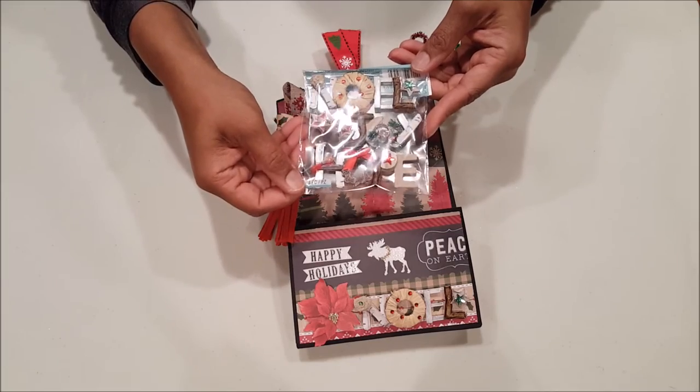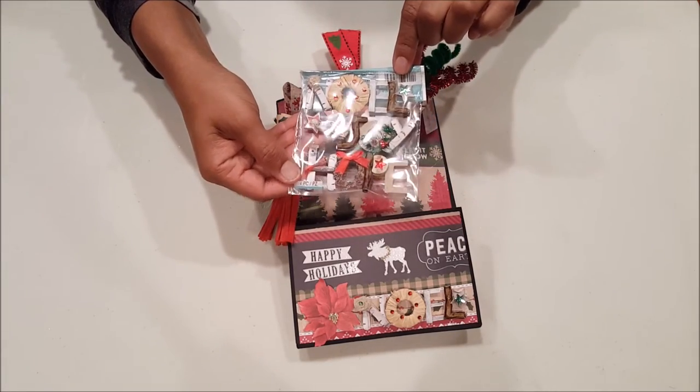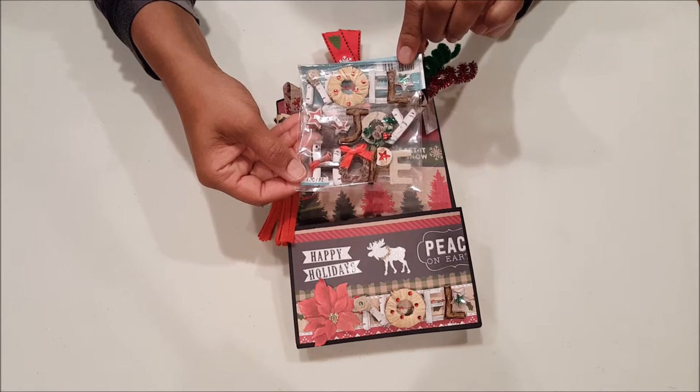Here we've got some fun stickers by Jolie. Again, keeping with the very rustic Cozy Lodge feel — I thought this was a perfect complement to the collection.